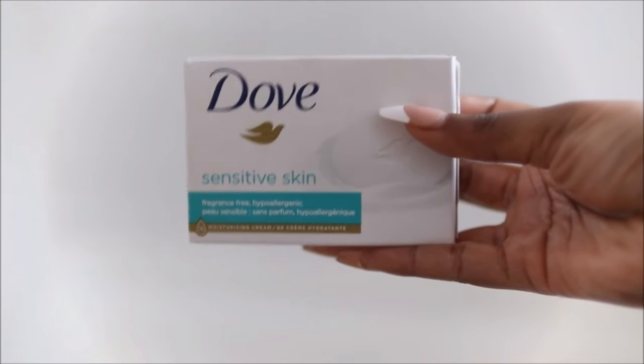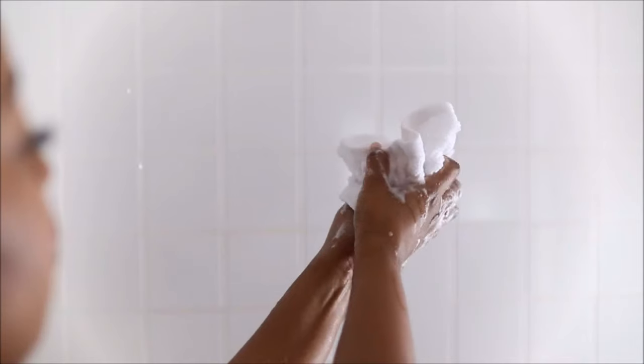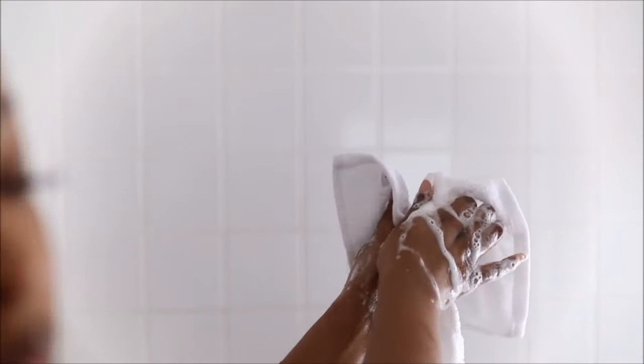I'm starting by using this Dove Sensitive Skin Soap and this soap is fragrance free and hypoallergenic. During these months my skin needs a little bit of extra care, so I go in with this soap and it is perfect for dry skin as well. I do use this on my vajay area as well — it is for sensitive skin so you can use it down there.